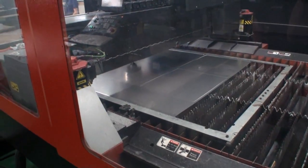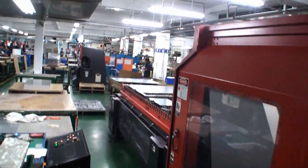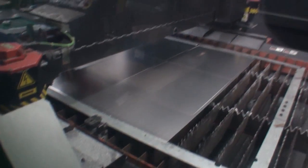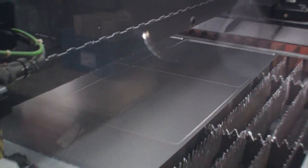The machine we're looking at right now is a laser cutting machine. This is a massive machine. It is used, with high precision, to cut the side panels for the case.